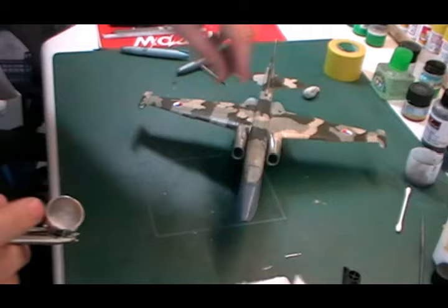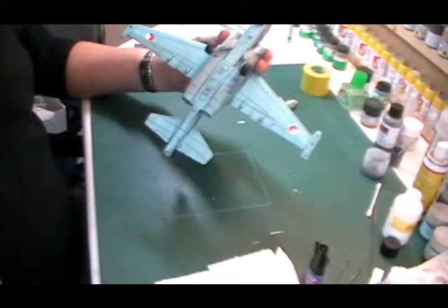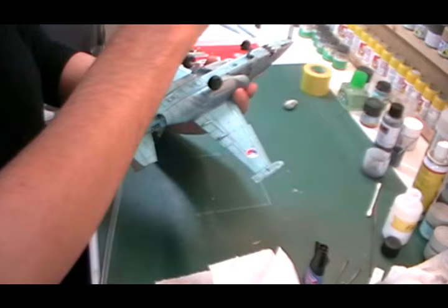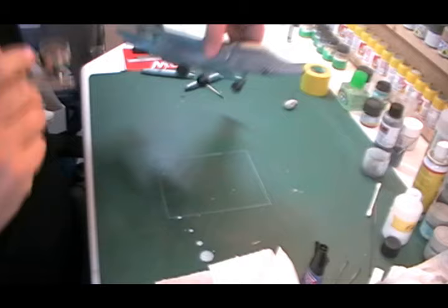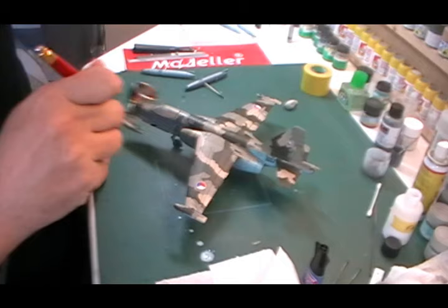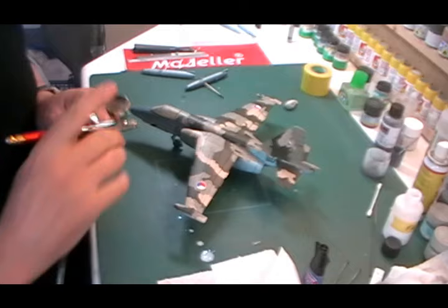We're going to pour it into the bottle neat, air pressure is maxed out. We'll just test the flow, then start with the underside and just very lightly blow passes onto this. We're not trying to flood it - we're literally just dusting this over to give it a flat look. We'll come up over the front, and you should see it dull down as you go over.